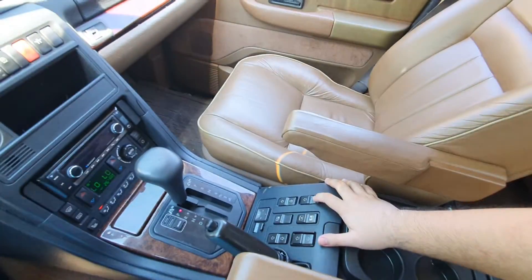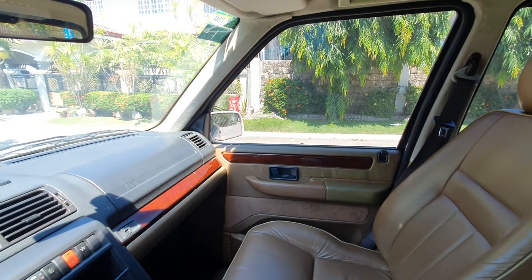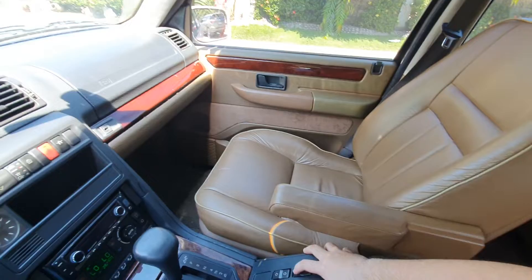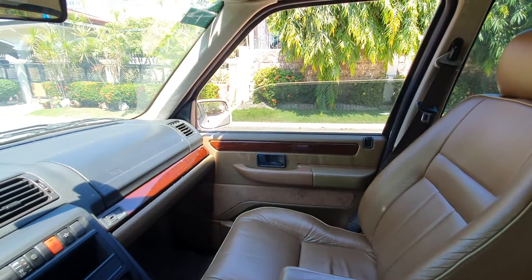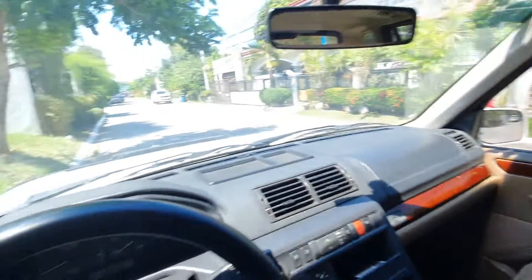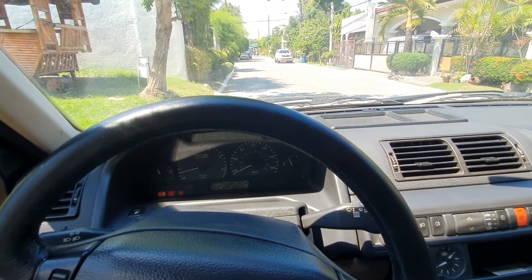You press it up and it goes up fully. If you want to stop at a certain position, you just hold the switch until you reach that position and it stops wherever you want. Okay, that's it guys, and I hope you subscribe for more videos coming soon. Thank you.